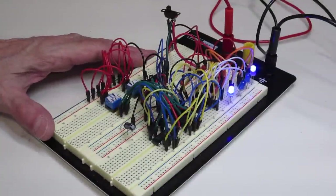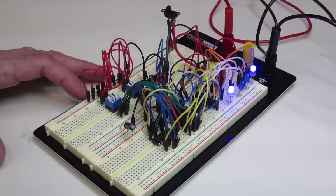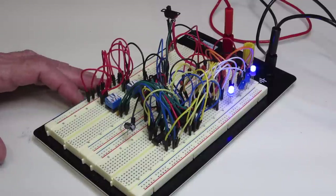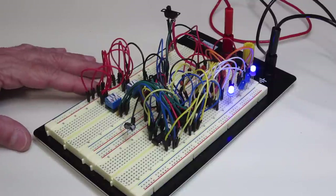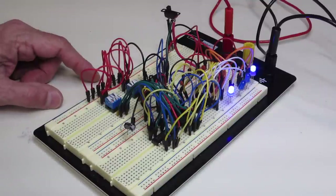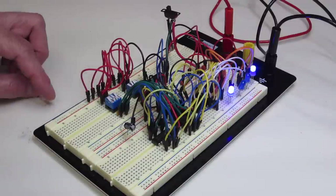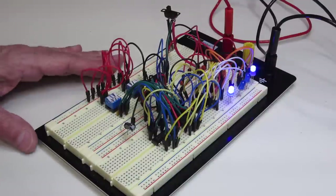For this next demonstration I want to show the operation of tri-state logic — a type of logic that, in addition to an output that can be high or low, can also have a high impedance output. This can be used when joining two logic circuits together onto a common bus. I've got a demonstrator here with a lot of wires. Rather than showing the individual hookup, I'll explain in more of a block diagram form.